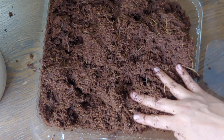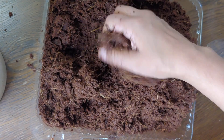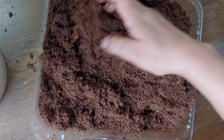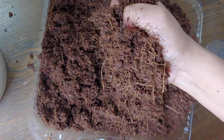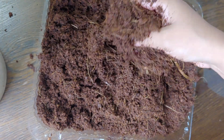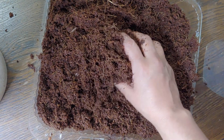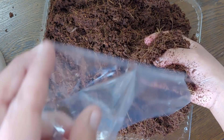We've gotten to a consistency that you'll see in a lot of videos — basically if you squeeze it, it can use a little more coco coir because it is a little soggy. But this is a consistency I like: you can still squeeze water out of it but it's not super soggy. It's actually breaking apart pretty nicely, so we're going to go ahead with that.